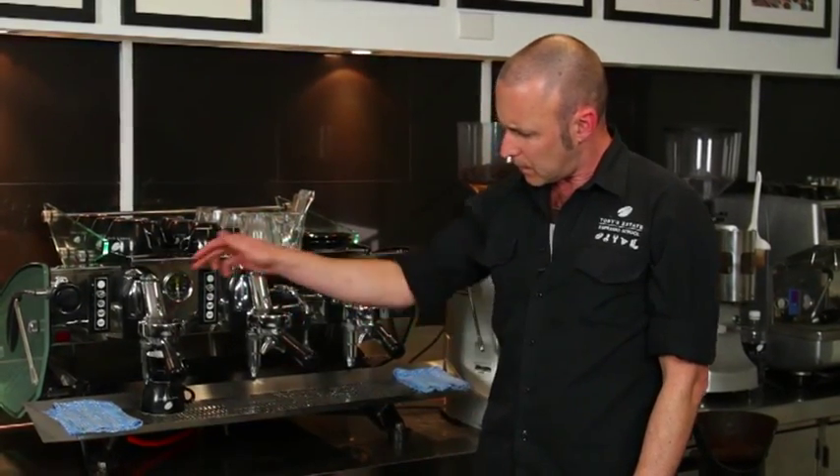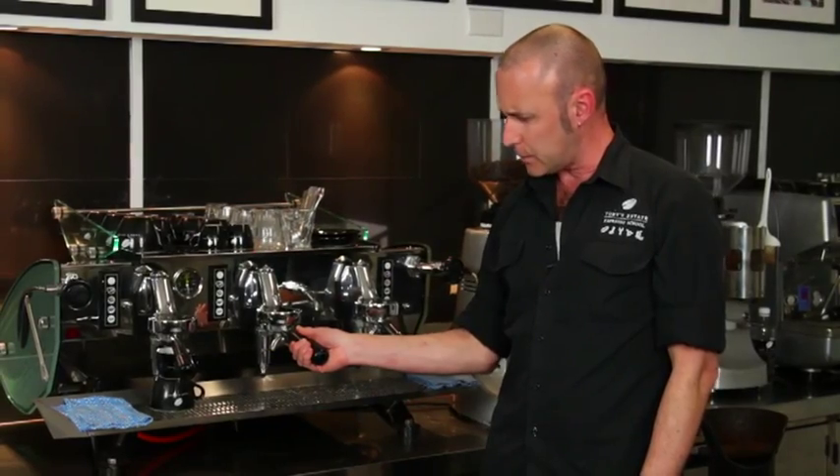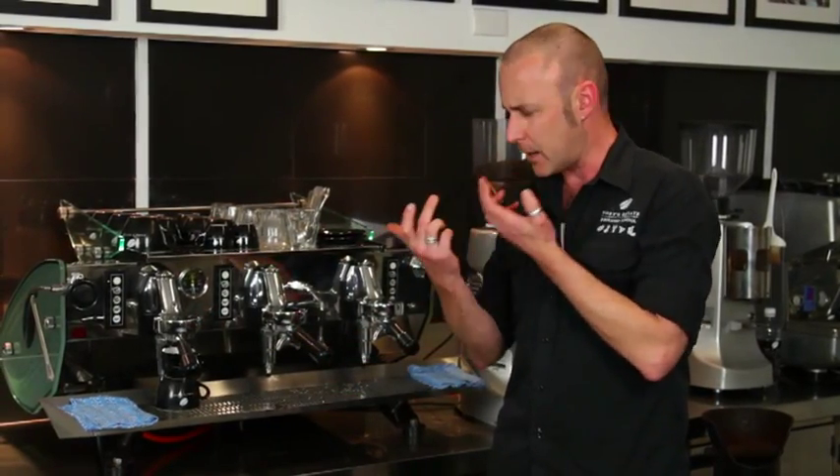But from there on in, with the naked group handle, you get these drips start around the edge and wind up in the middle, evening up to a nice even pour.